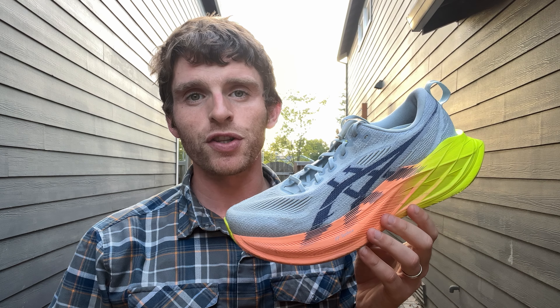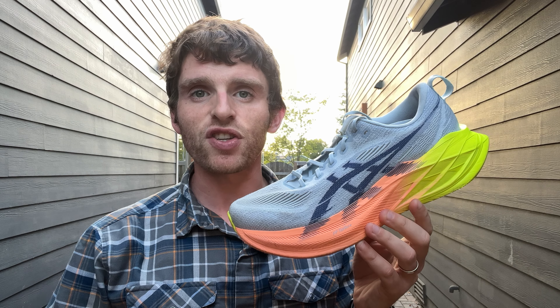Hey everyone, Matt here from Docs Running, and today we're going to do a 100-mile review of the ASICS Super Blast 2.